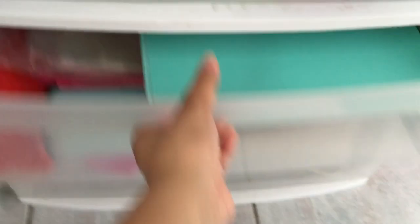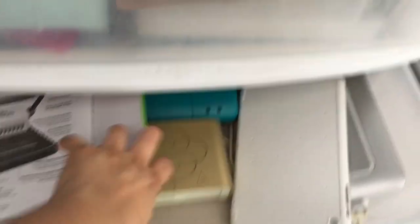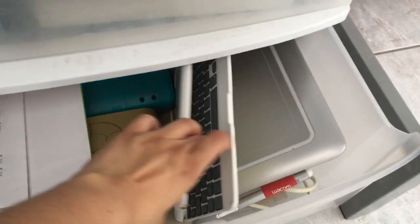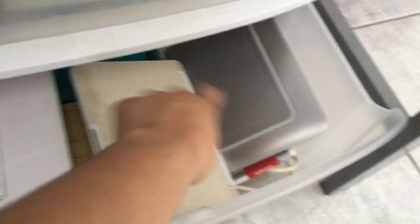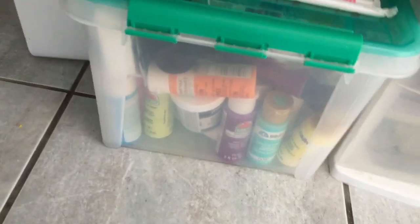In the second drawer I have some shipping supplies — bubble wrap, ziplock bags, and papers. In the third drawer I have my laminator, my ink, a keyboard for my iPad, and my Bamboo tablet. And here I have some acrylic paint.